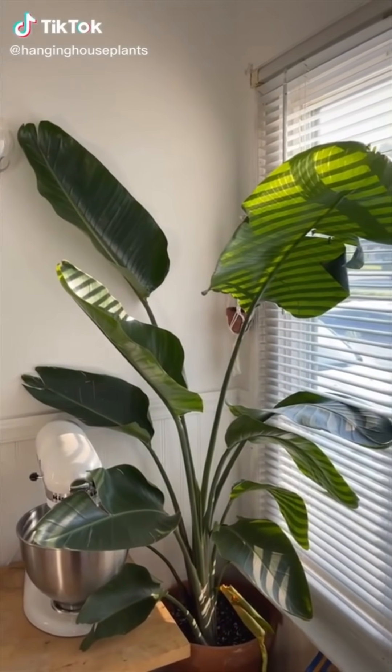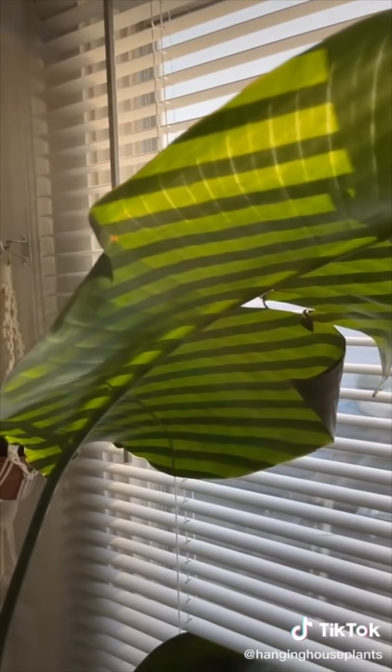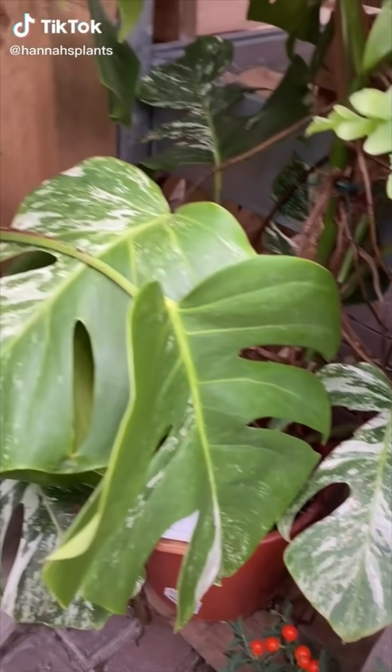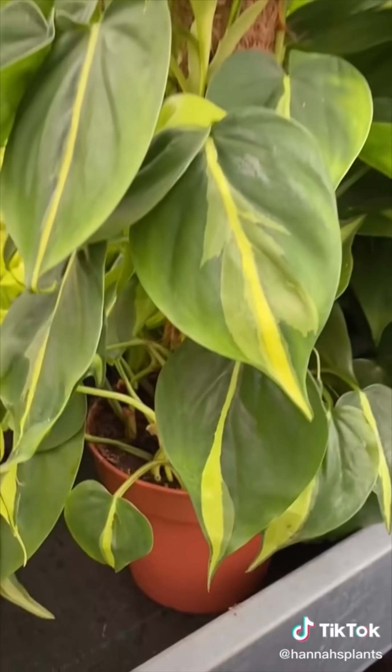Bird of paradise are one of the easiest plants for beginners. You just need to keep them in a lot of light — right next to a window — and water once the soil is dry, about once a week for me. I use a liquid fertilizer once a month and wipe the leaves when they get dusty. Are people telling you that you're buying too many plants? Tell them to fuck off.